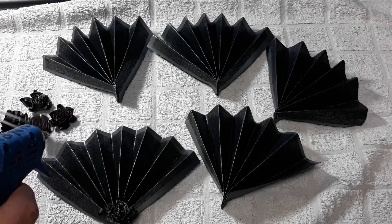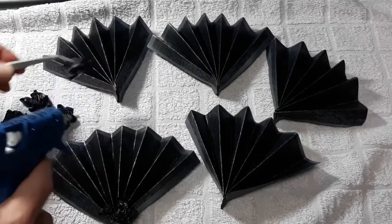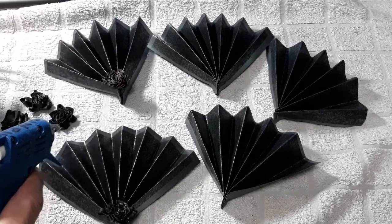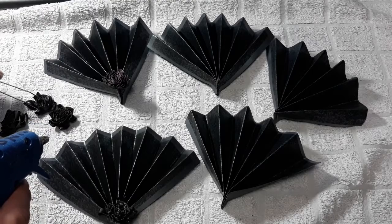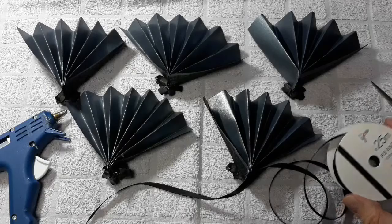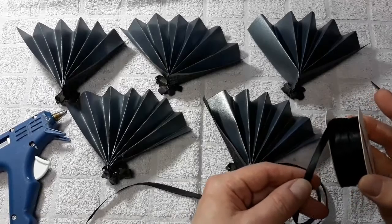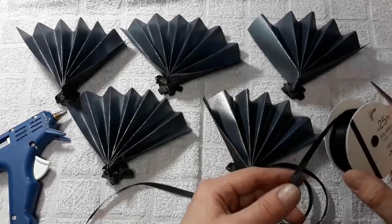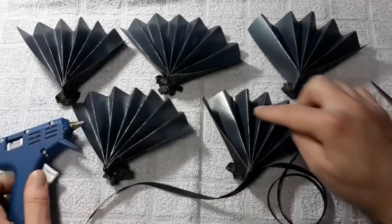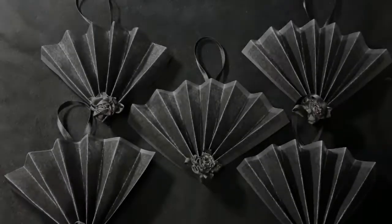Today we're going to be putting on our roses — I have two of them that still have a nice red color. Putting on a heavy glop of glue and sticking it right on there, doing that to all five of them. Our last piece today: we're going to be using some of this midnight black vampire satin ribbon and our glue gun to create the loops to hold our fans in place.